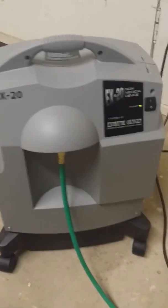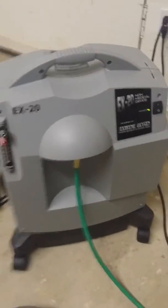Alright, so we have an EX-20 available oxygen concentrator — unlimited oxygen — fitted with an oxygen-grade thread connector. We decided to use the oxygen hose instead of plastic.